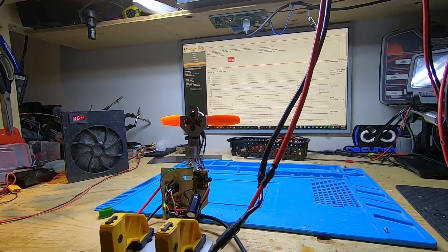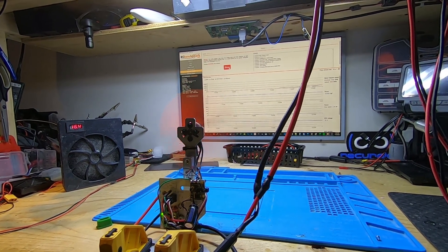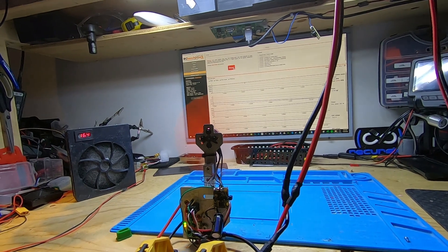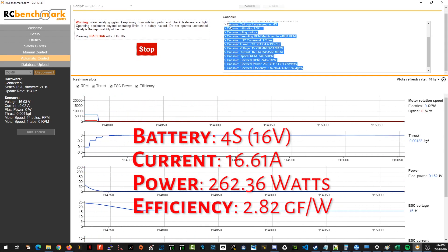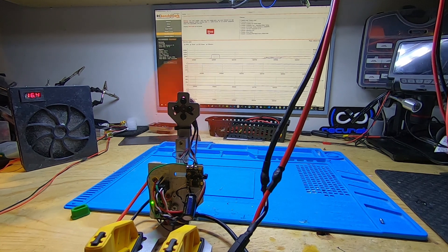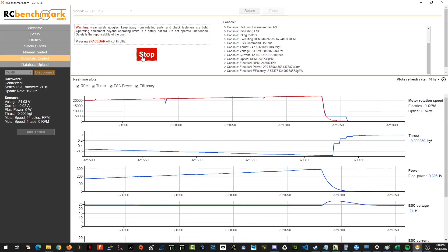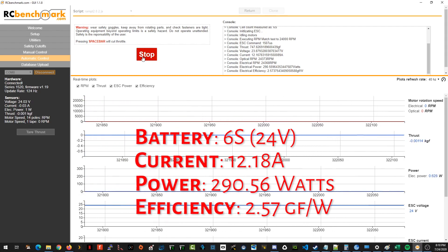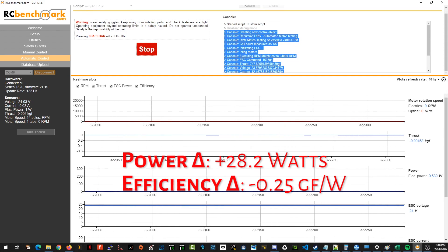Let's try doubling the motor RPM to see if anything changes — spinning the motors at 24,000 RPM, or about 75% throttle. On 4S, we measured 262.36 watts to sustain 24,000 RPM with an efficiency rating of 2.82 grams of thrust per watt. For 24,000 RPM on 6S, we measure 290.56 watts of power with an efficiency rating of 2.57 grams of thrust per watt — an increase of 28.2 watts and a decrease of 0.25 grams of thrust per watt.